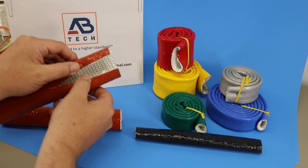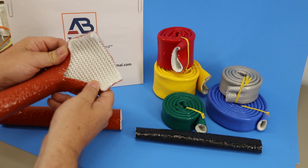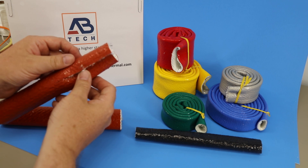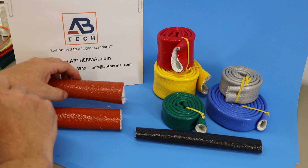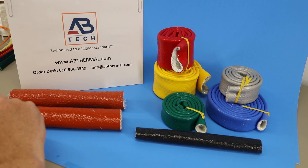The industrial grade is made from the knitted fiberglass substrate. You can see there's a little less glass content, but it's a very suitable sleeve for thermal protection and personnel protection on industrial equipment. Most industrial equipment is quite suitable for that.